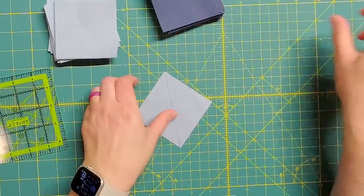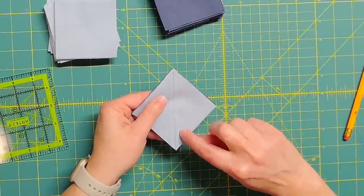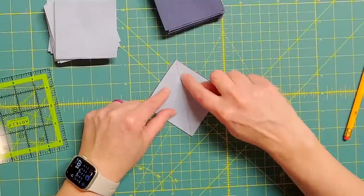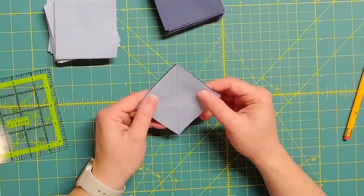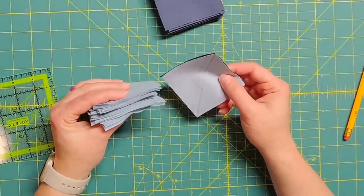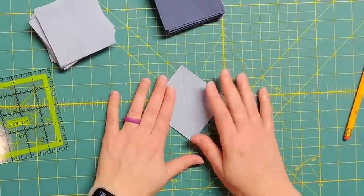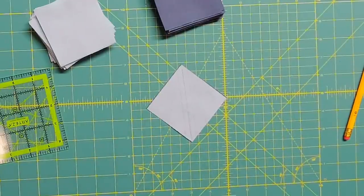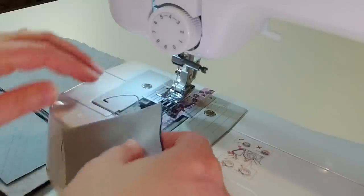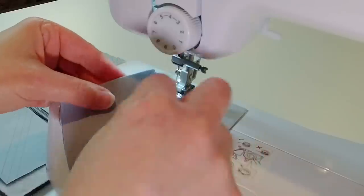We put the squares right sides together and sew along the two outer lines from the center line. After sewing along those we cut down the middle line, giving us two half square triangles after pressing. I have a bunch of squares I'm going to have to draw lines on — it's a little time consuming but worth it for perfect blocks. All right, I have all of my half square triangles prepped and now it is time to sew them.